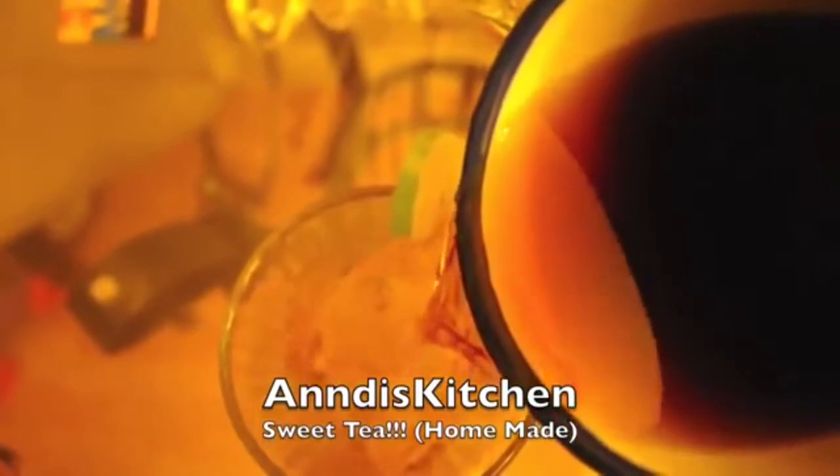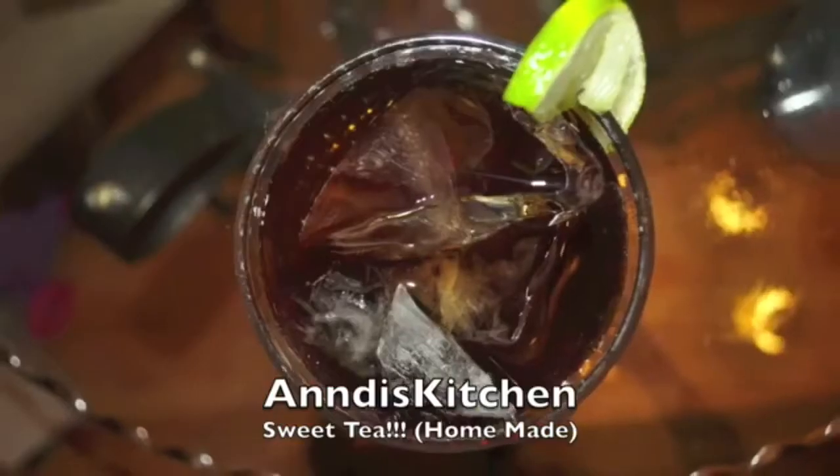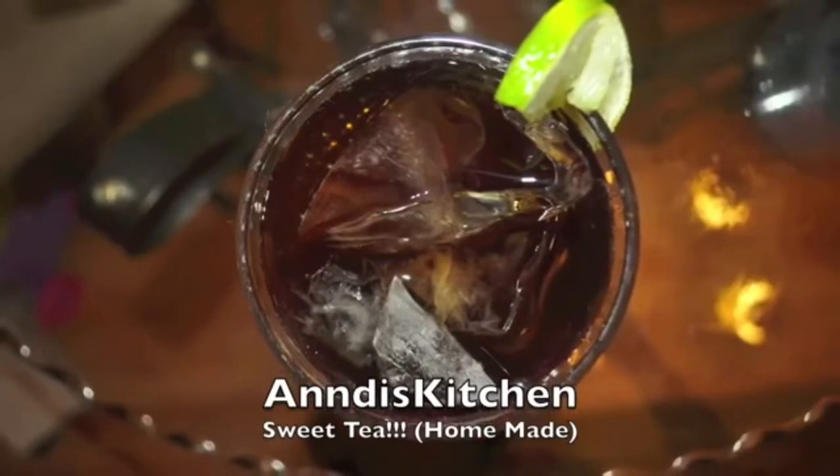Get your ice, get your garnish, get your tea, pour it onto the ice, and boom — fresh homemade sweet tea.